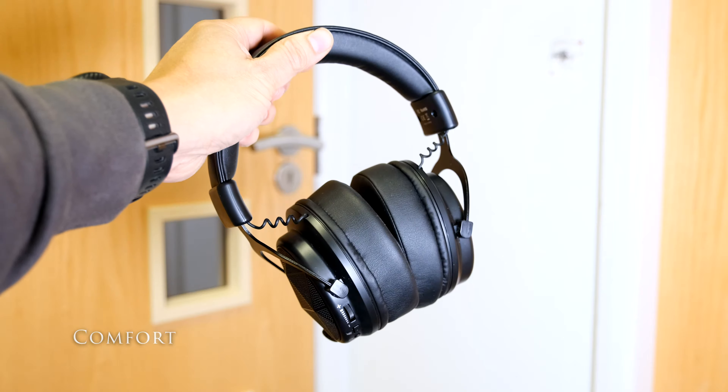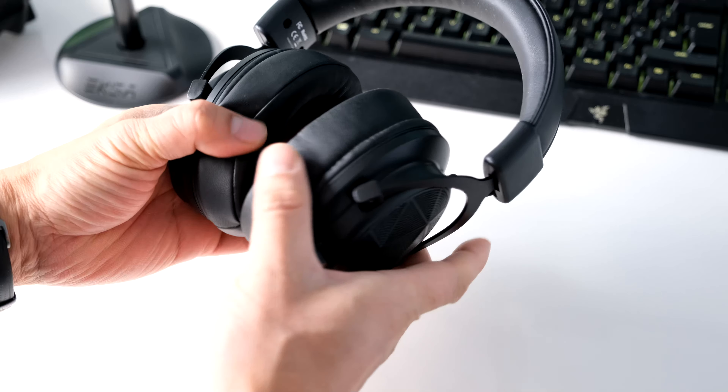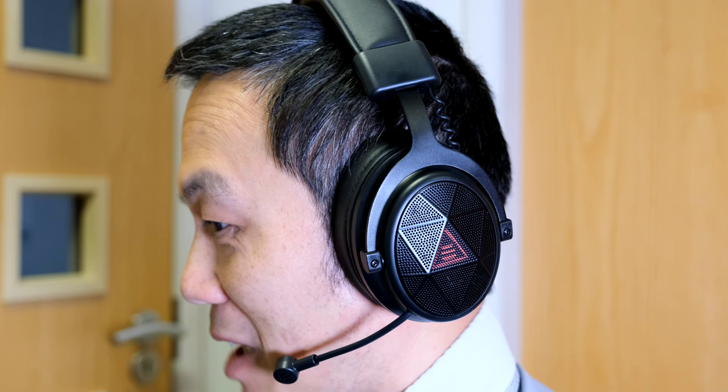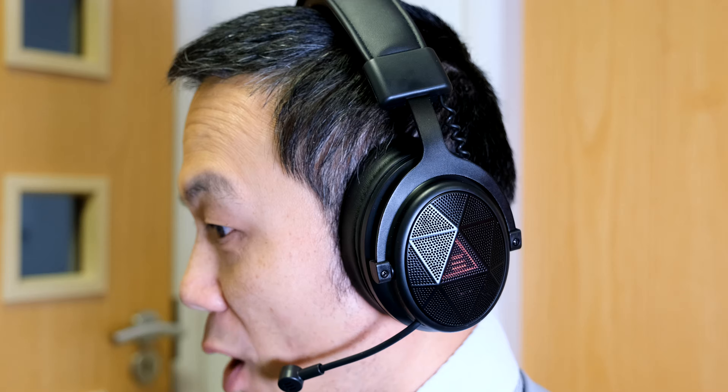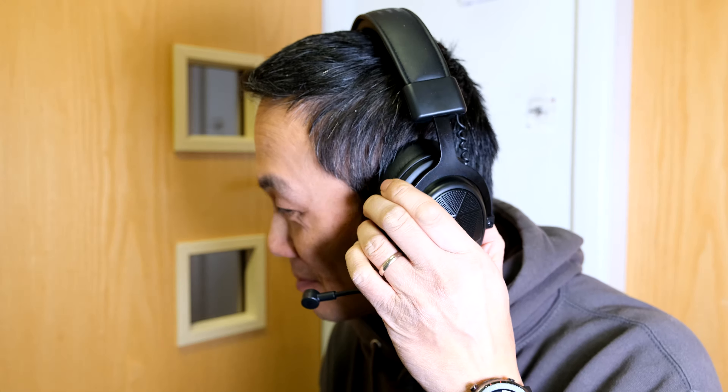The E910 feels light in your hand when you first pick it up, even at 305 grams. There's plenty of adjustment on the headband to fit most head sizes, including my big head. It's generally comfortable to wear for several hours listening to your Spotify playlist or multiplayer action with COD. Odd times I had to release the headset off my head to give my ears a rest, but that's true of every headset I've tried.